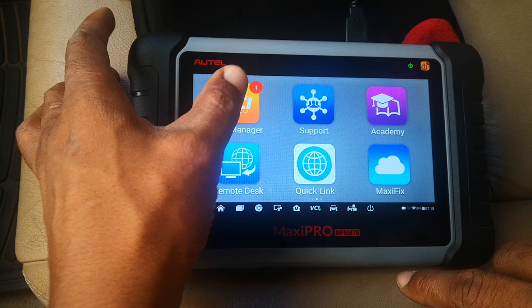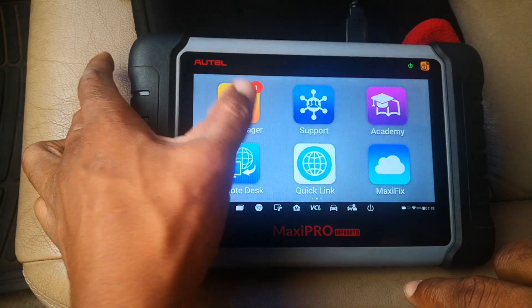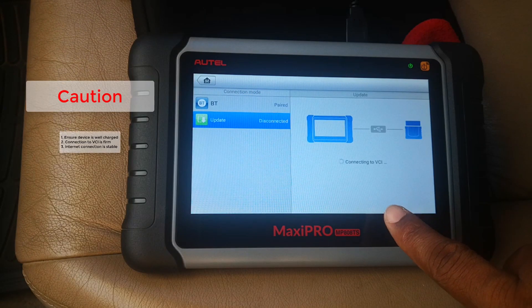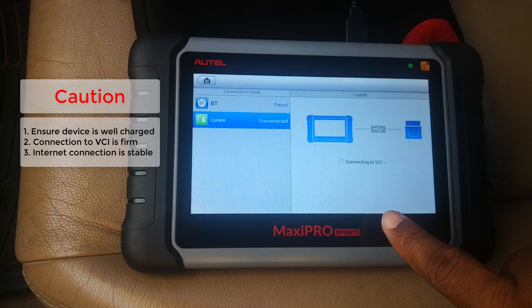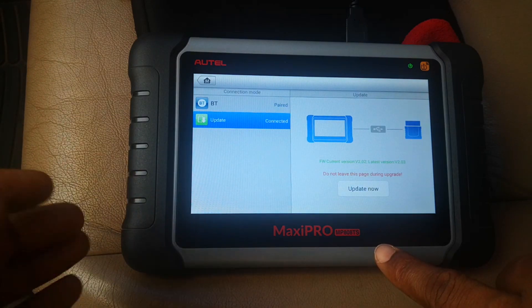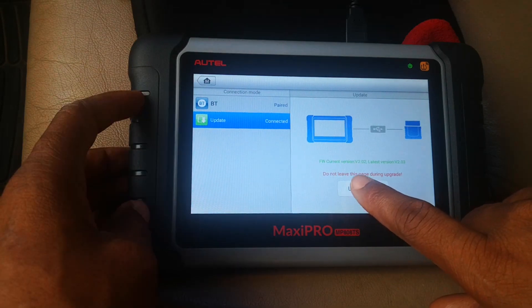So you swipe. This notification here tells you there's a firmware update available to be done. You just click on this and it's connecting to the VCI. Of course, you need this tablet to be connected to the internet. You just click update now.